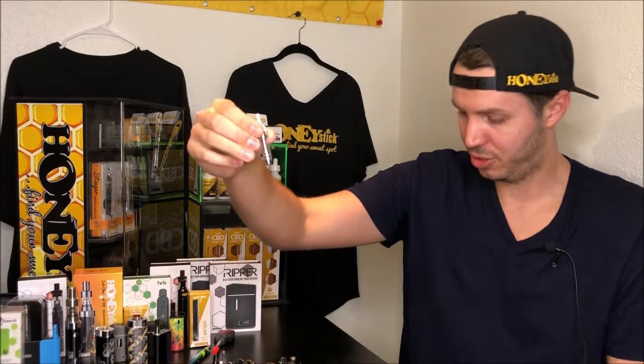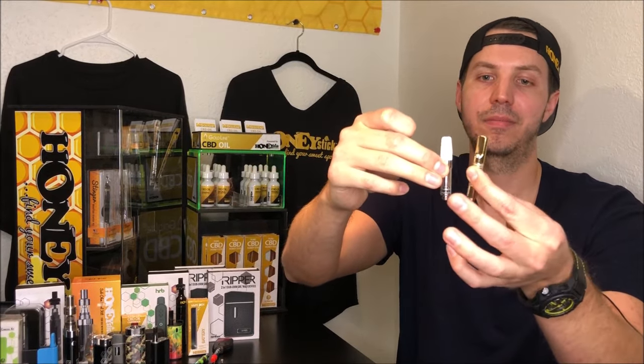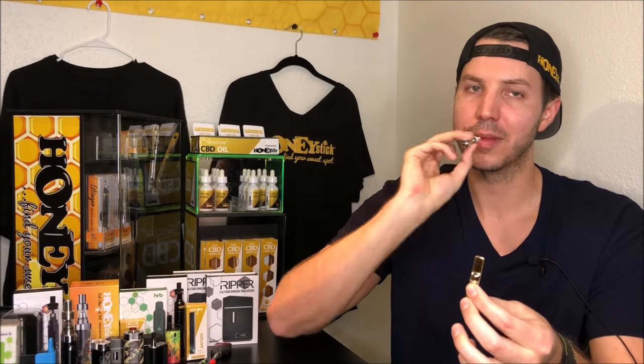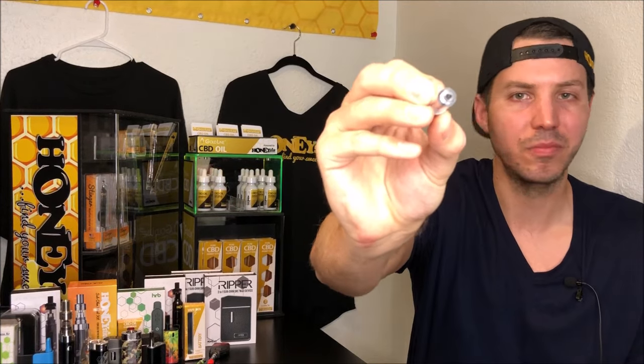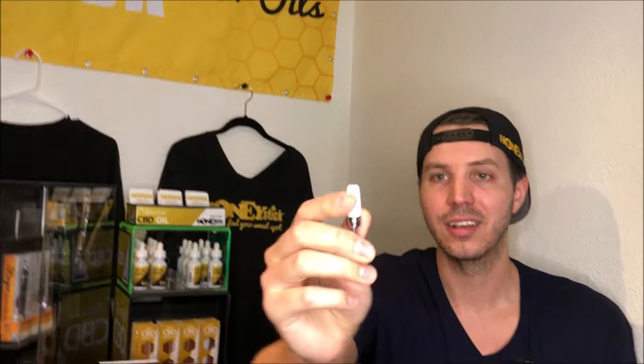This is basically just a one-mil version with a different mouthpiece version of the tank we were talking about. The difference is you're going to have a ceramic mouthpiece that feels a little more natural. However, this one has no air hole, so it's not going to work well with auto-draw batteries. And from holding it, it is a little heavier than I'd like to see in a tank.